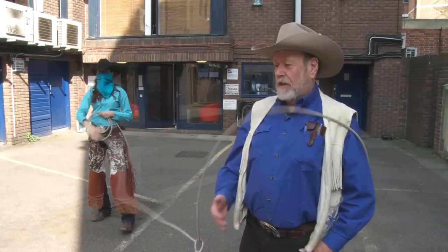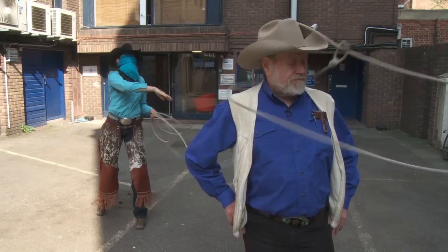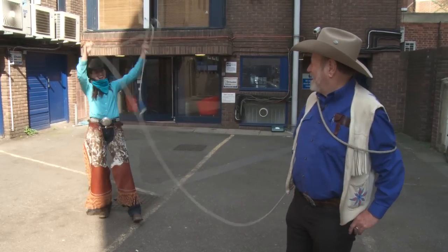I'm trying again. This is pretty tricky. Here I go. It needs a bit more practice, I think. All right, I think this is the one. And that's how you do it blindfolded.